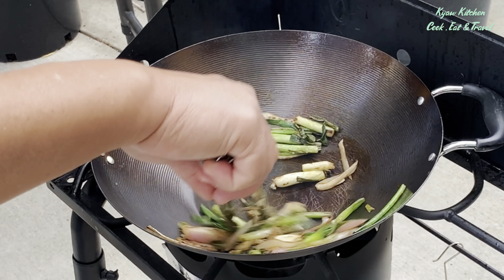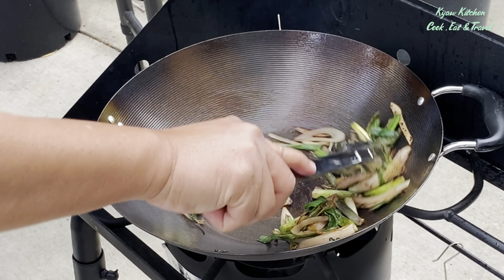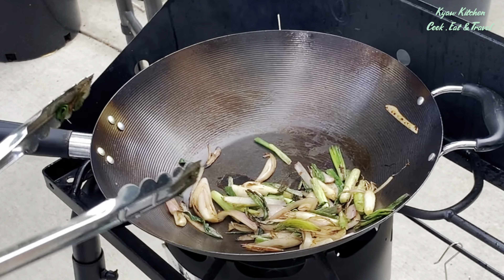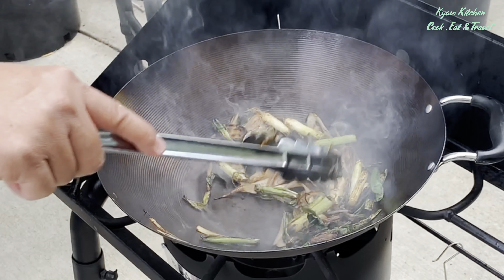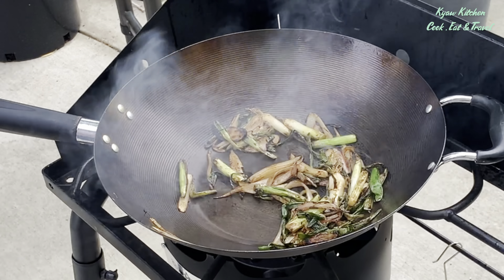Burn all the vegetables until they are completely burnt. Since we are going to throw them away, we are not going to eat those, so don't worry about it. After everything is burnt and has covered the whole area, you can throw away the green onion.